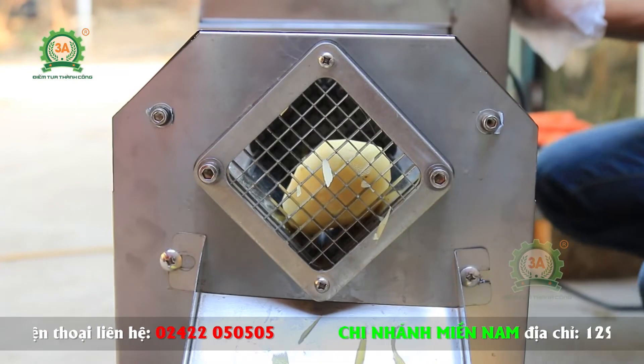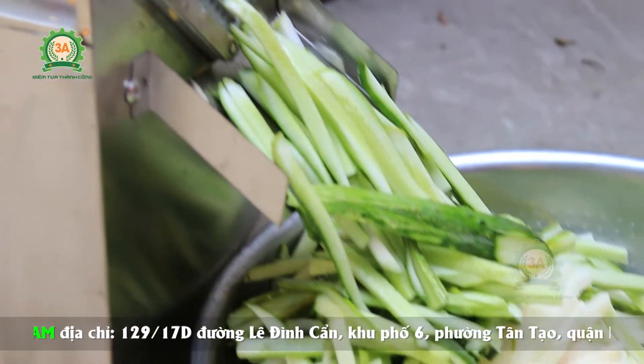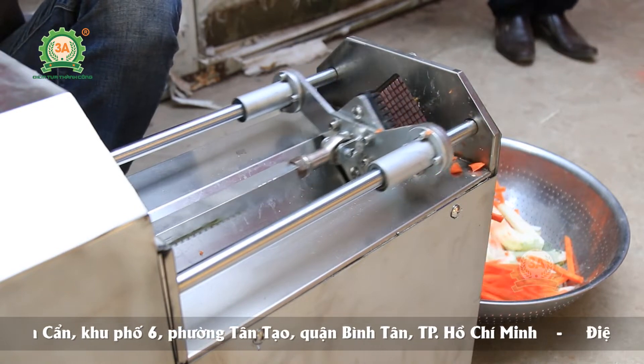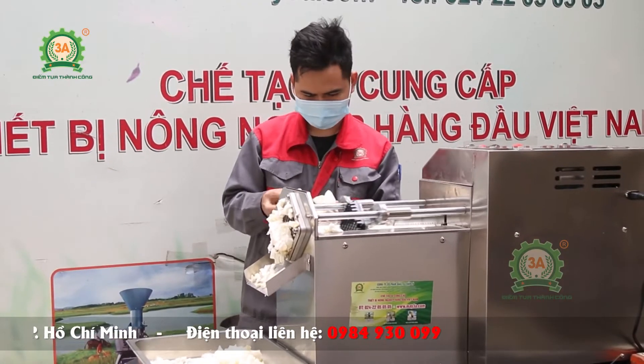Ngoài thái cùi bưởi, máy còn thái được đa dạng các nguyên liệu như cà rốt, khoai tây, su hào, dưa chuột, củ cải, bầu, bí, để dùng làm mứt hay xào nấu, phục vụ nhu cầu đa dạng của các nhà hàng, cơ sở kinh doanh chế biến thực phẩm.